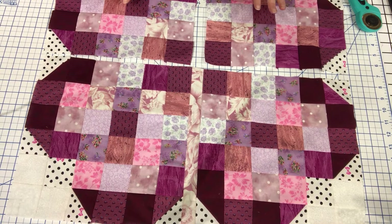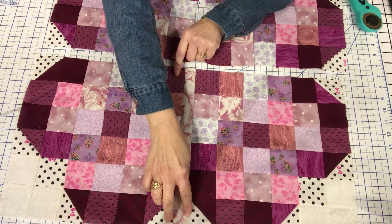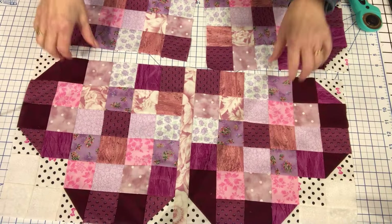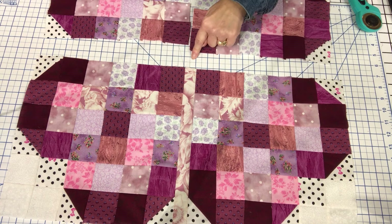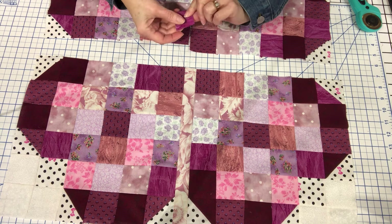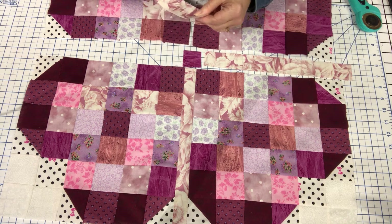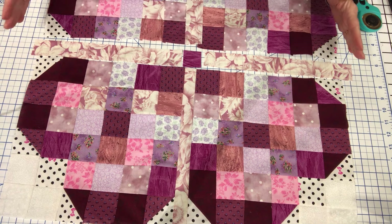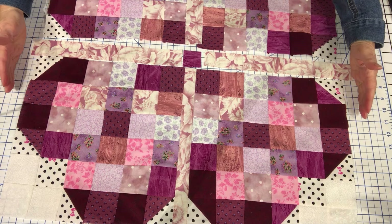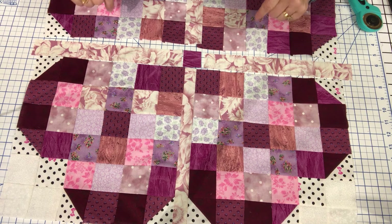I've completed all four of the blocks. They need to be pressed and squared up to twelve and a half inches. Then you're going to sew a twelve and a half inch by one and a half inch sash in between the two hearts, and I'm going to do that between these as well. Then we're going to sew a sash together with a little one and a half inch cornerstone square — I'll pull that over so you can see — and then this goes in between here so we can put the center together. Then we're going to start adding the outer borders and sew these pieces together as a unit.